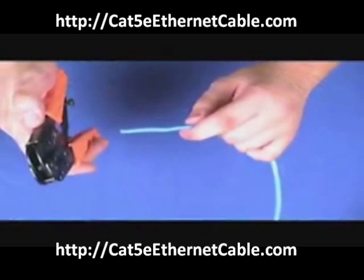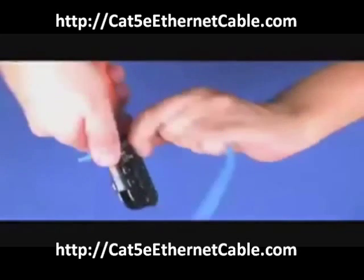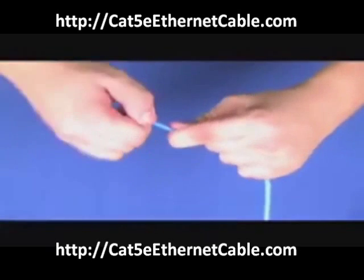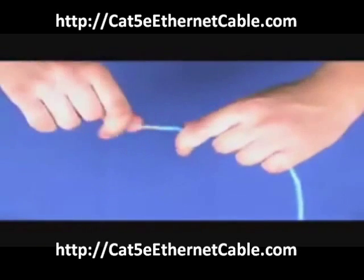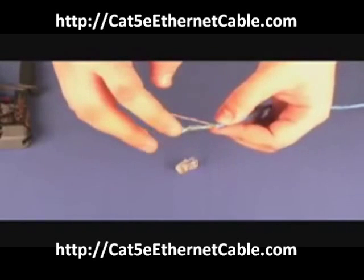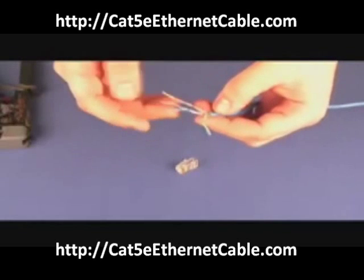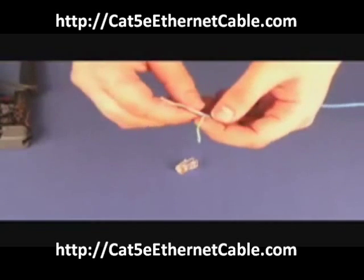Start by cutting the jacket off of the wire. Once you have cut off the jacket, you have to put the individual wires into a certain order. Start with green on the left hand side, blue and orange in the middle, and brown on the right hand side.